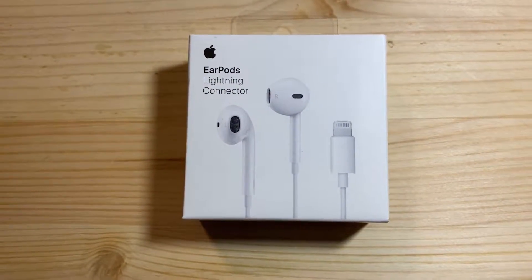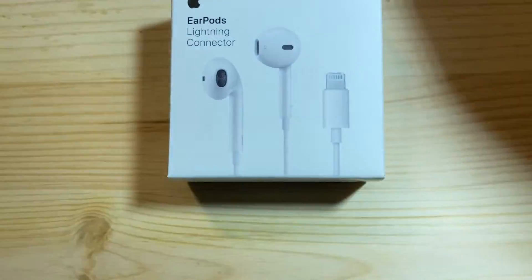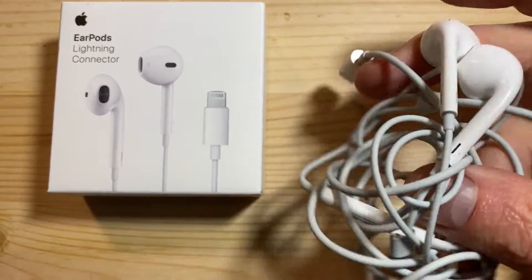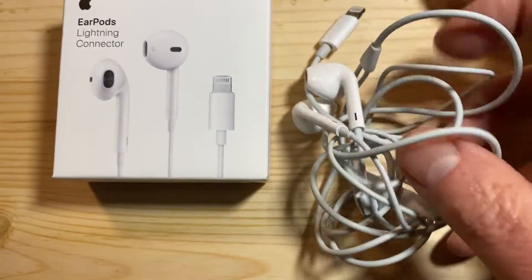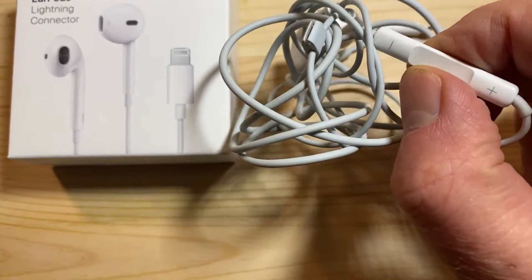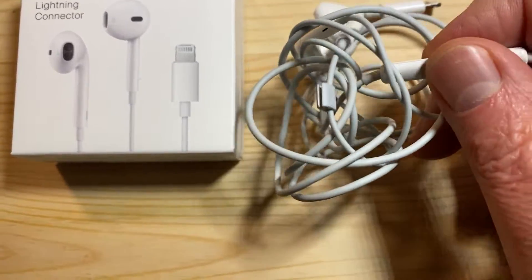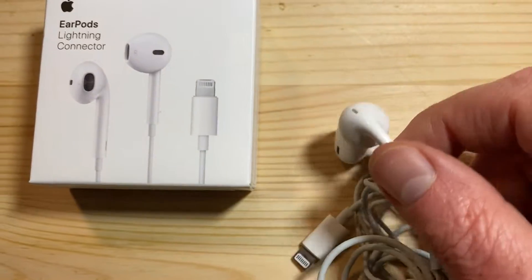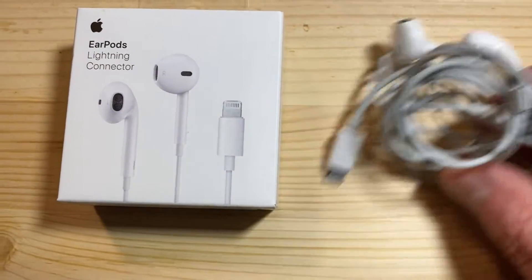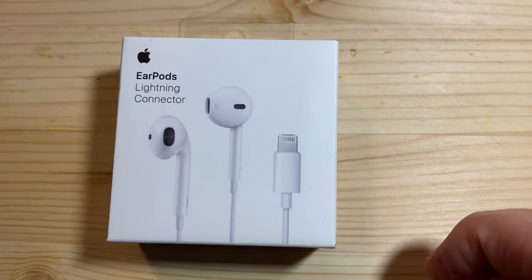I'm unboxing EarPods from Apple. These are fantastic. I have a pair that came with the iPhone, but the little part that stops and starts the phone just doesn't work anymore. I also put another pair through the washer and they're staticky and basically ruined, so I got a new pair.